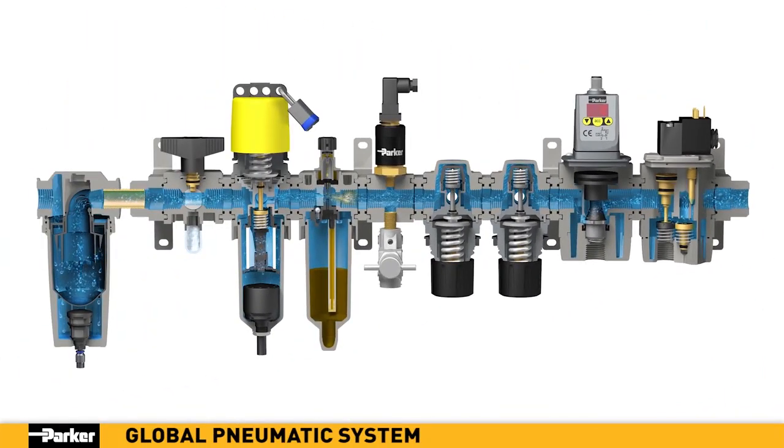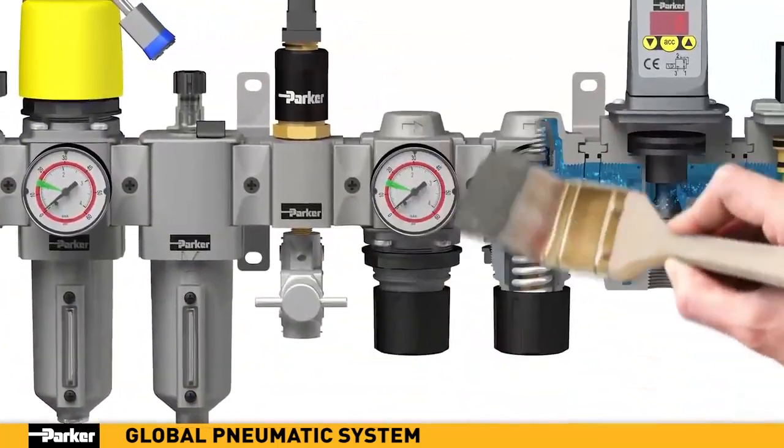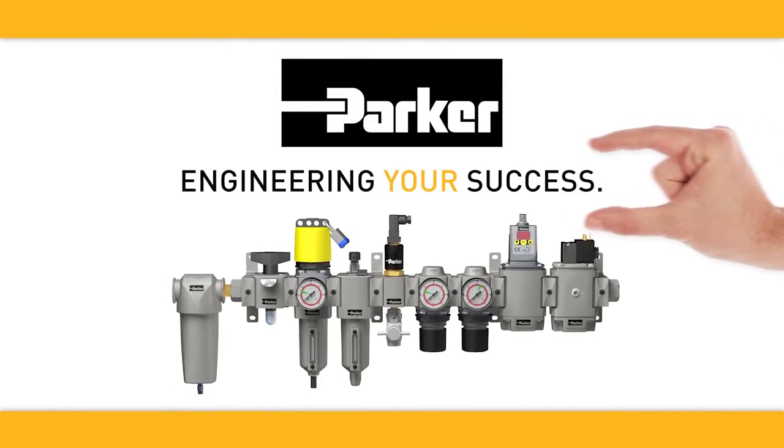Clean, efficient, and innovative — Parker offers you the most reliable, configurable, and capable pneumatic system in the industry. Reimagined and precision engineered from top to bottom to provide optimal fluid delivery in a single turnkey future-proof array. Parker: engineering your success.